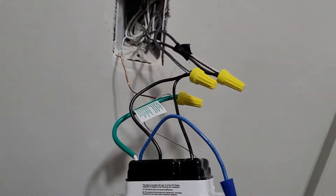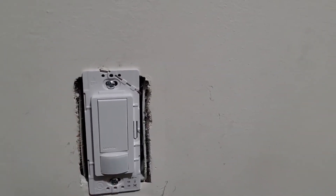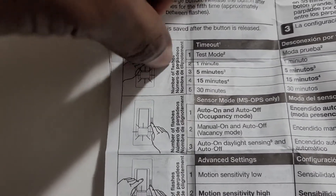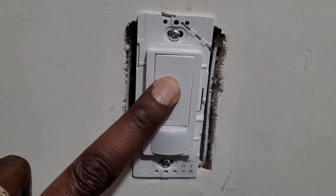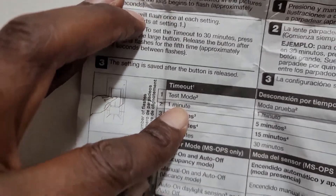Now we want to push everything back inside. We have power on, so we're going to set up the sensor settings. According to the instructions: if you want a timeout of one minute, you need the light to flash twice; five minutes it has to flash three times, and so forth. You push this button down until it flashes the number of times corresponding to your desired timeout, then release it.